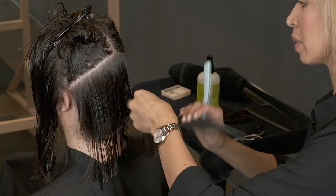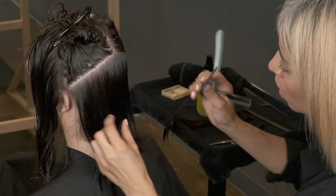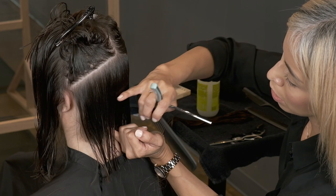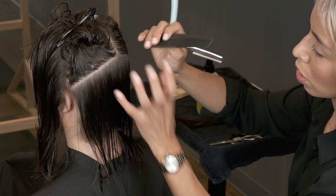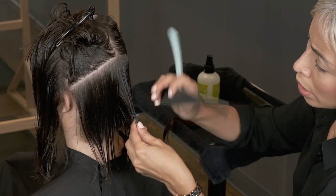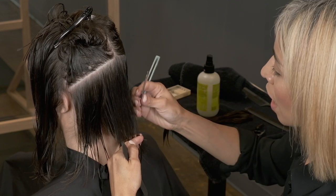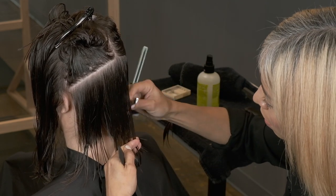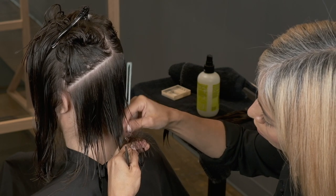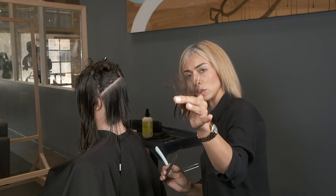Whenever I add texture, this is just my own rule of thumb: this is the length that the hair is going to be, and I like to stay kind of halfway into the length to remove weight. If I go shorter it's going to create a lot of volume; if I go just on the ends it's going to create a finish. So if I'm doing weight removal I do it in the middle of the hair length — if my hair is an inch long I go in half an inch. I'm going to do a very broad stroke, and even though it's a broad stroke when I comb it out it's still a really strong line.